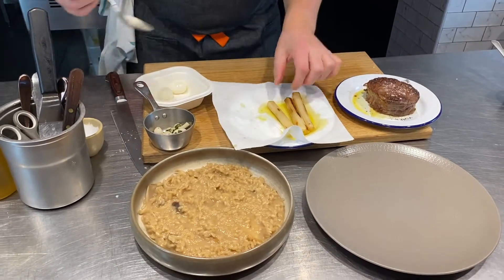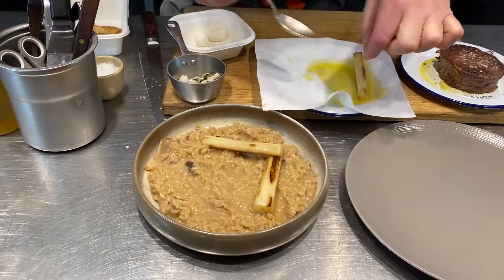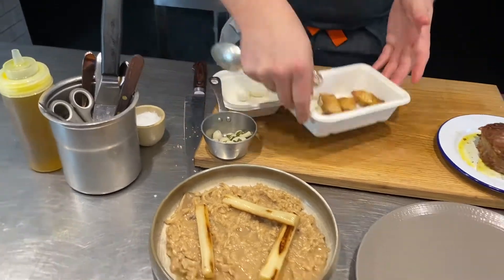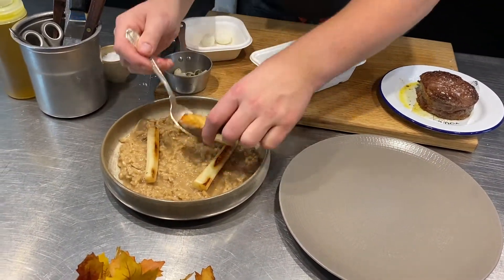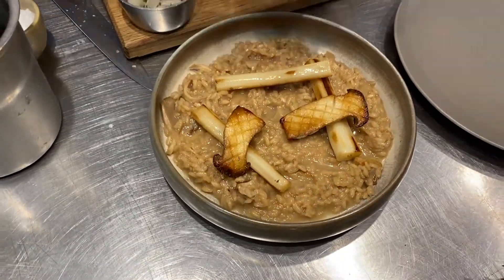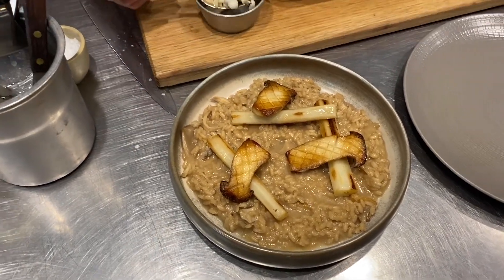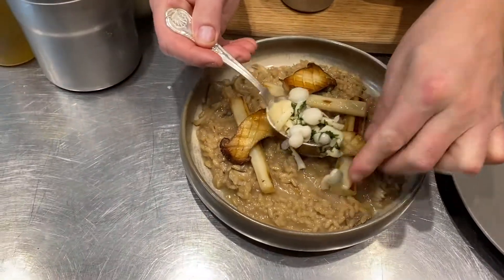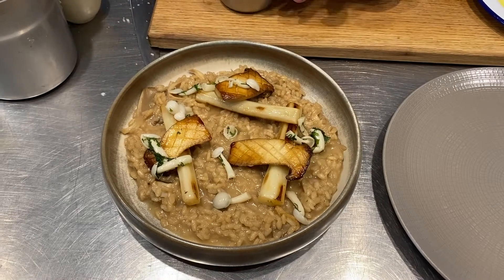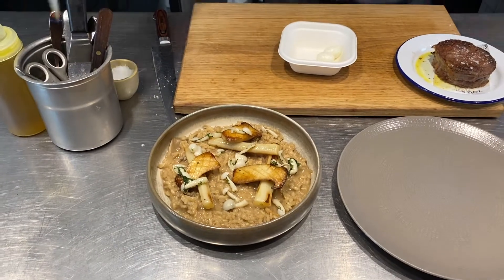Let's finish off our risotto. Salsify — just put that on a nice bit of kitchen roll just to drain it off. I'm going to get three nice pieces of salsify on the plate. Then we've got our little grilled mushrooms — so we'll get those all around the plate. There we go — lovely king oysters — and I've got pickled mushrooms. So you've got lots going on here, lots of different textures, and those lovely little vinegary mushrooms just cut through everything — a nice bit of colour on the top.